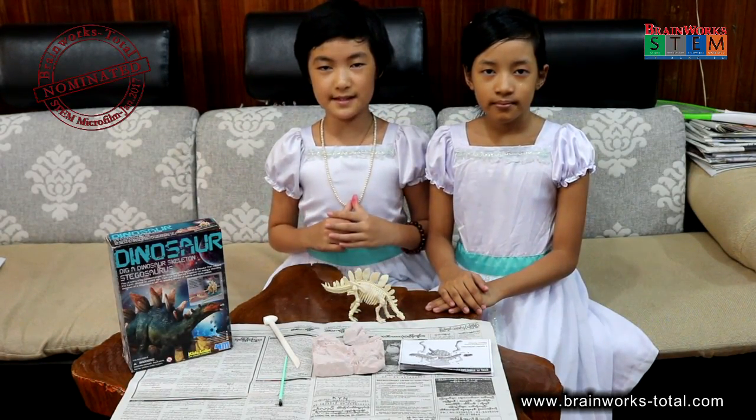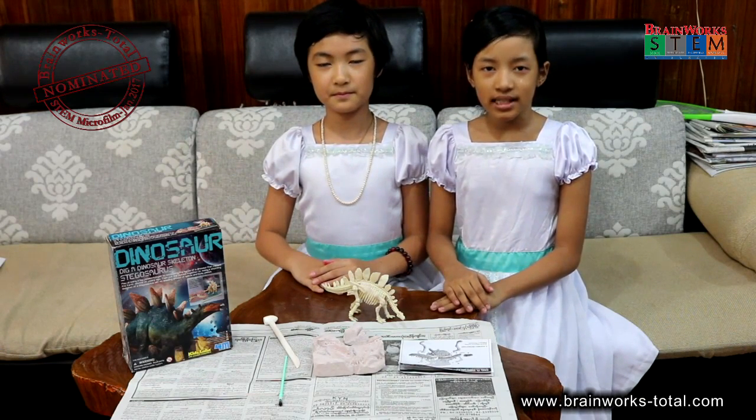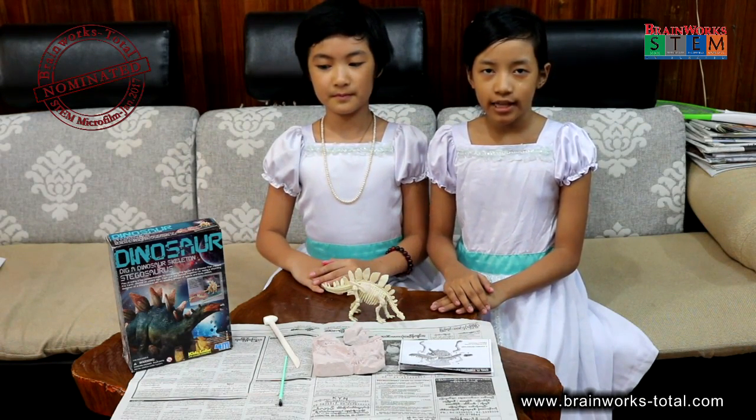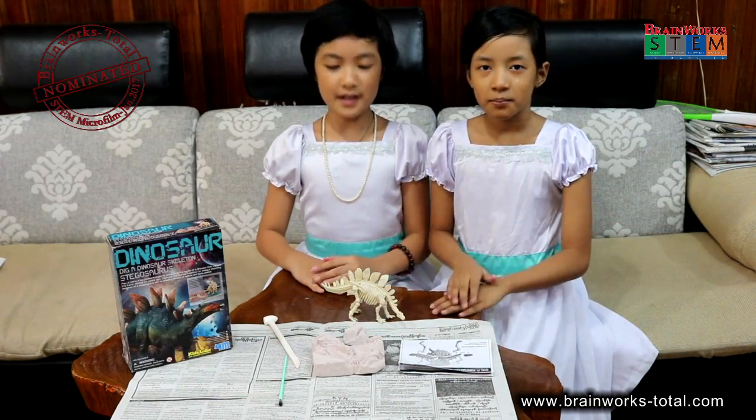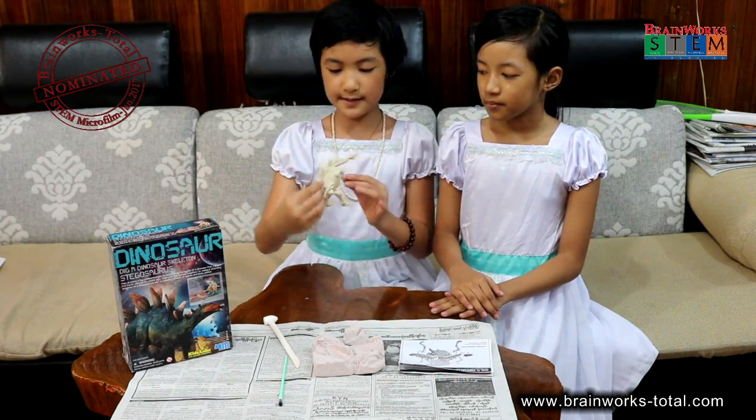Hello everybody, my name is Alyssa and my other name is Neji Winter. And hello everybody, my name is Jessica and my name is Samu Keza, and welcome to the video. Today we are going to talk about how to do these skeletons.